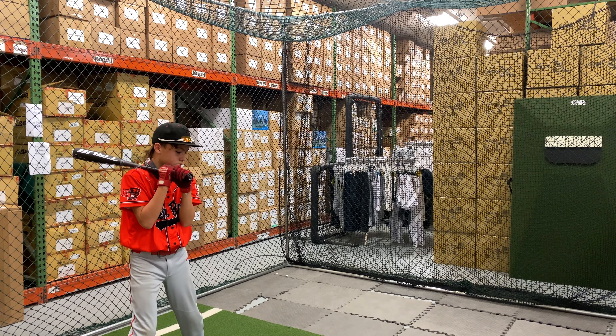Mad Max coming to you live from Closeout Bats, and today we are hitting the brand new True T2 2025 Youth USA Bat Drop 8 from 2020. Let's hit it.